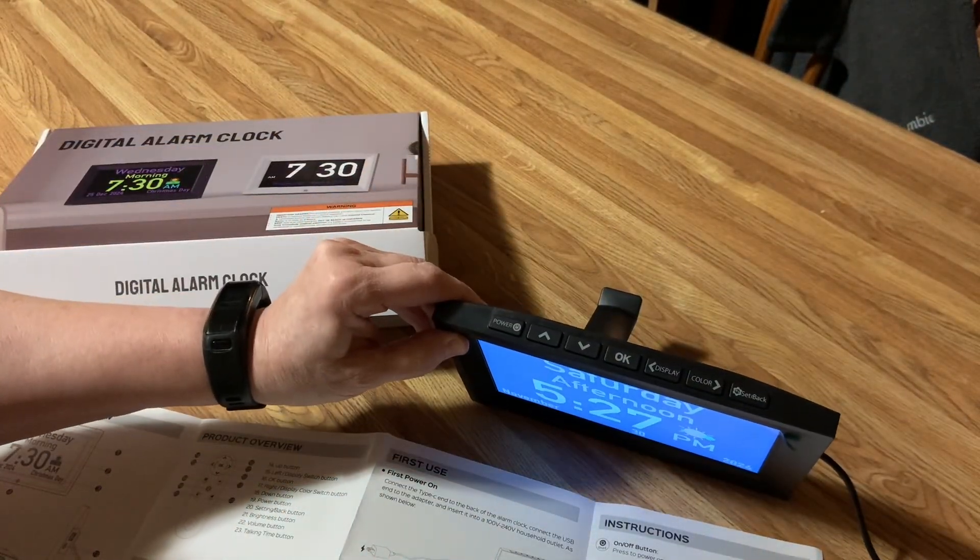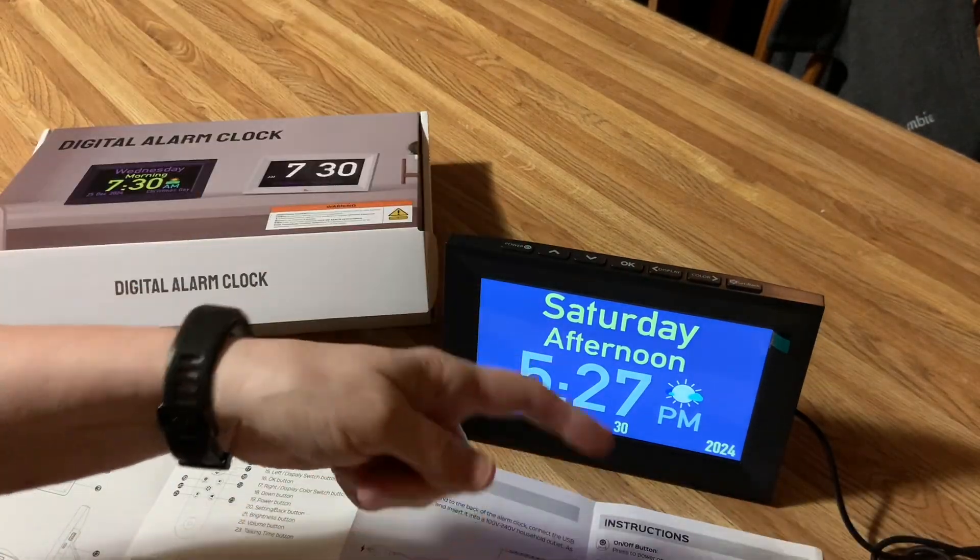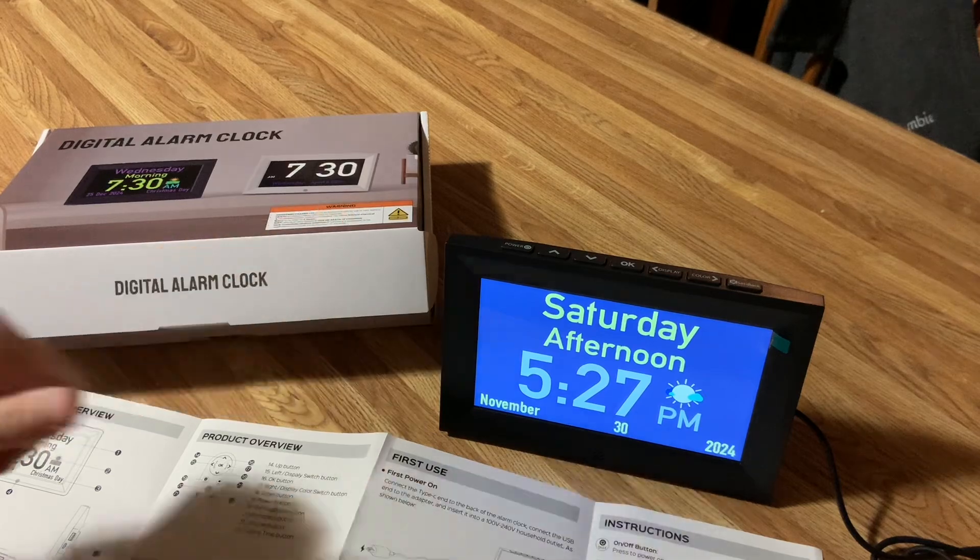So when you get it, make sure that you read all of the instructions. It comes with the power cord — I have it plugged into the wall — but you can also plug it into the computer.